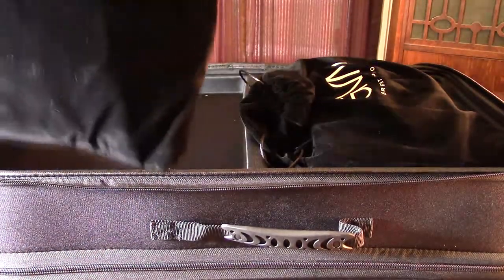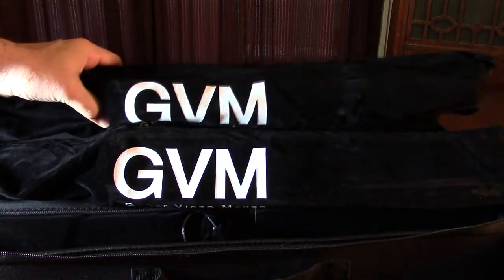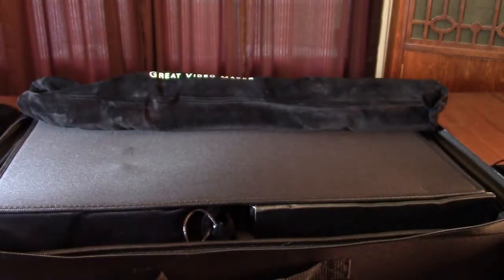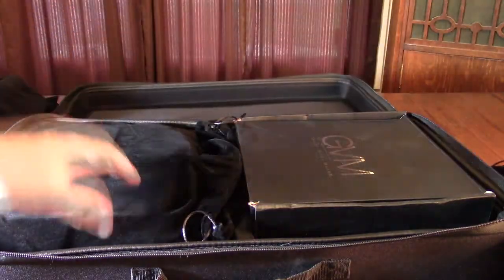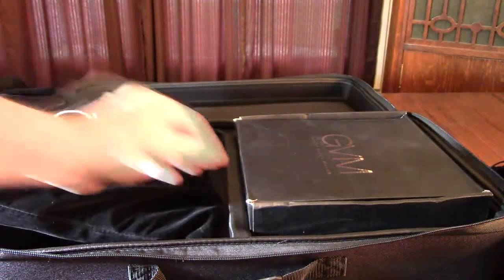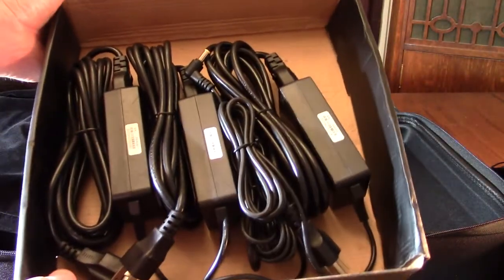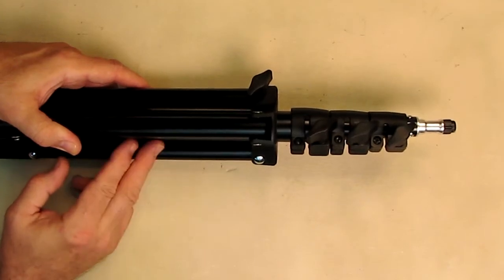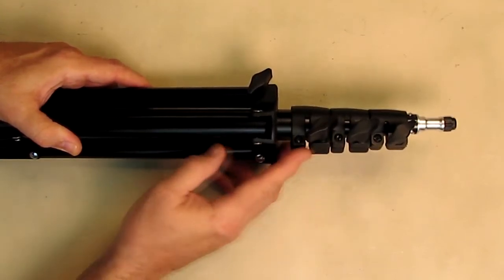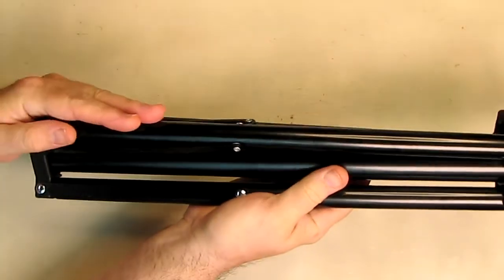You unzip the top and you have two lights packed in really nice holders. Then we unzip the other side, and there are the three light stands — let's remove those and put them aside. There's a very nice high-quality holder with a pull strap. You lift that up and you have the third light. Opening this box reveals your three AC-to-DC adapters. The stands open and expand nicely, just like that.